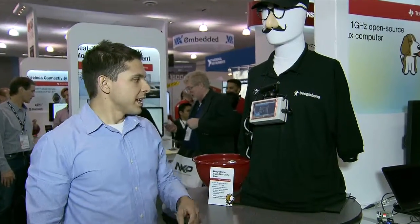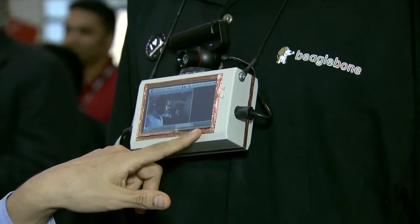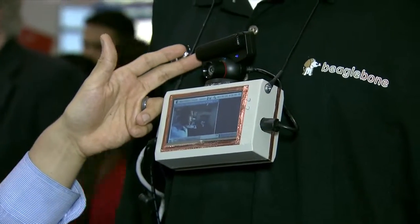Hi, this is Adrian, and today we're looking at a mustache cam application that's powered by the BeagleBone. In this case, we've taken the BeagleBone, attached a three-inch touchscreen LCD to it, and an off-the-shelf webcam.